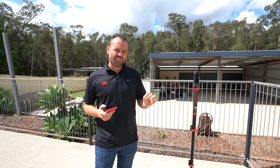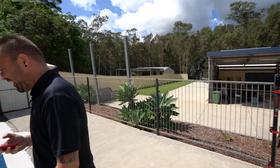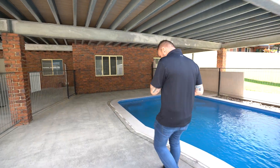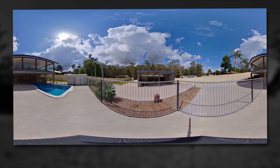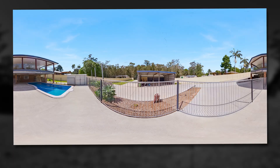Last shot here using the Theta X. Let's get into the shade and out of the way of our shot. I'm just going to have a bit of a scroll around — all looking lovely. Going to take that shot, and that is us.